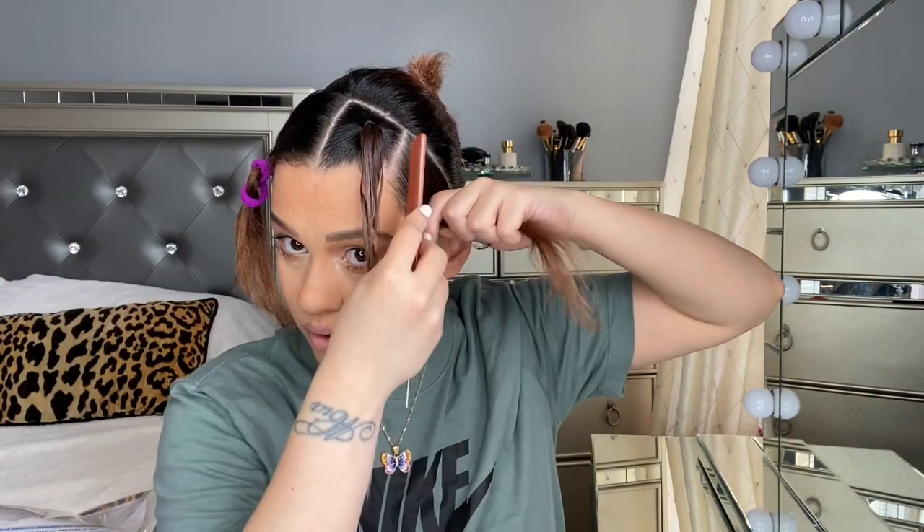Now styling gel — I'm just going to take all these little flyaways, especially in the front. The back usually has these little growing hairs right here. You can leave them out or leave them in, whatever you like. You really need to take your time so your hair looks as clean as possible. Once again, if you want to comb your edges and lay them right now, that's what you'd do. Grab your rubber band and it will lay flat like this and then go down.